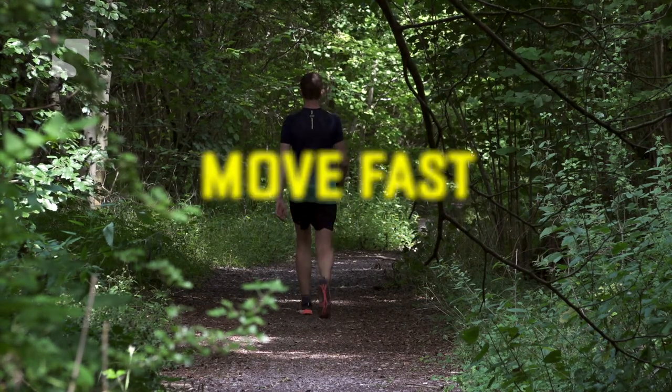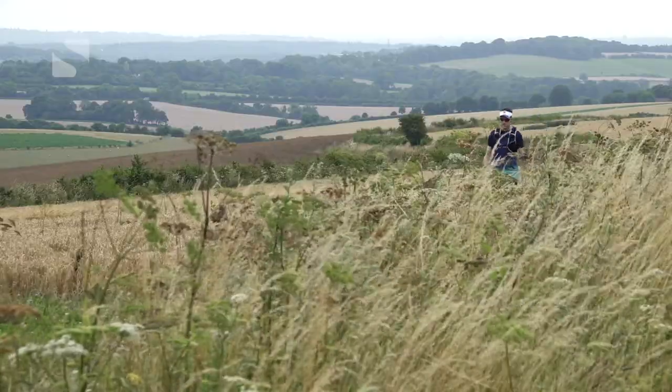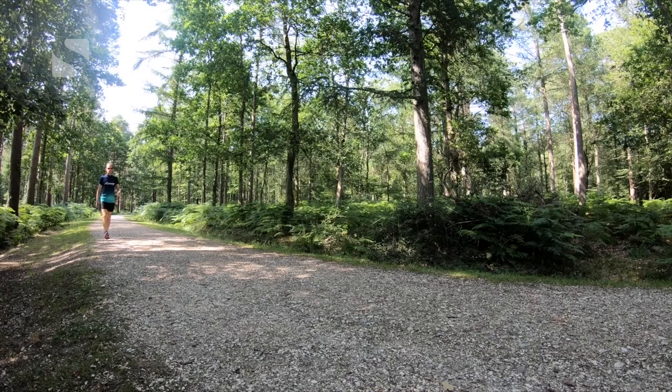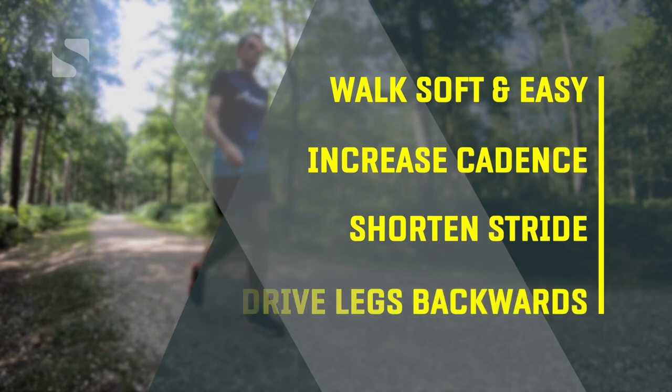The whole point of sport walking is to move fast, to cover ground on the trail as quickly and efficiently as you can, so that you can complete your challenge in the shortest time possible for you. You can walk faster — it's a lot easier than you might think and doesn't require months of training, because it's all about making small adaptations to what you already do. There are four basic elements: walking soft and easy, increasing your cadence, shortening your stride, and driving your legs backwards.